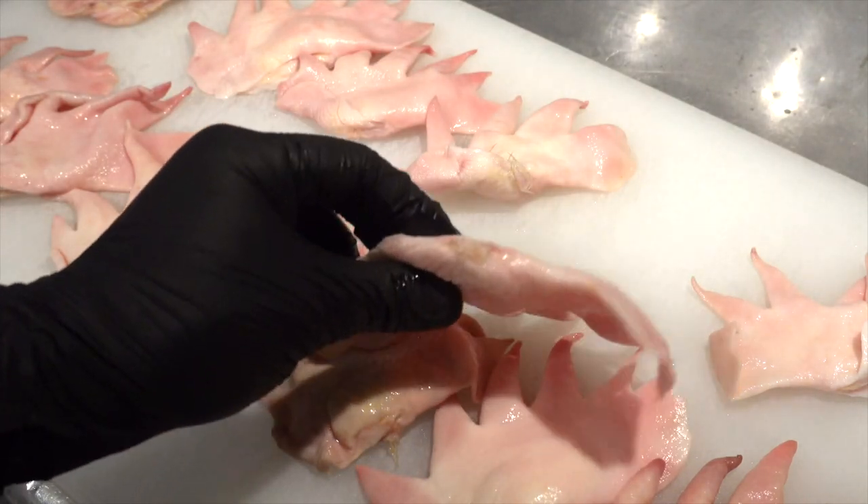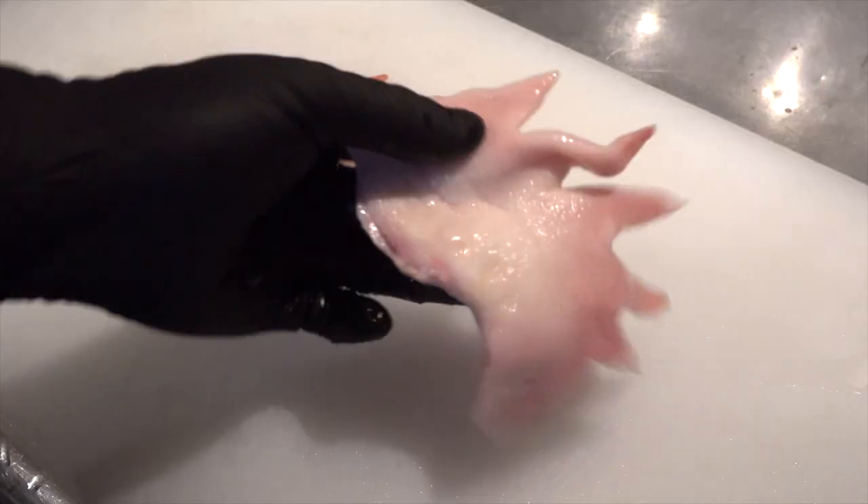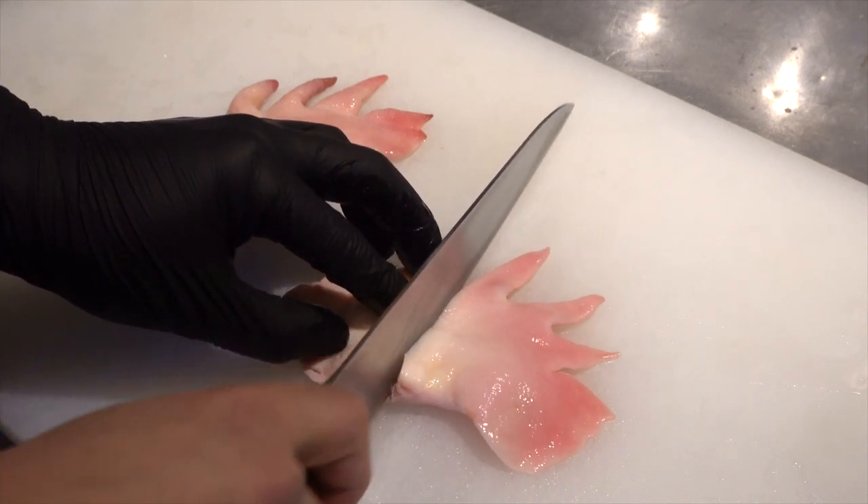The skin on the surface is already peeled off. By the way, the chicken comb plays a role in regulating body temperature. Males have larger combs and they use it to appeal to females.